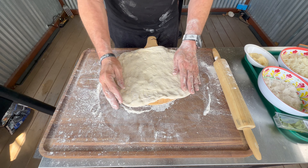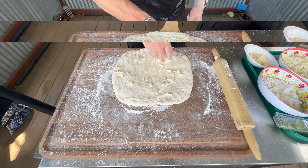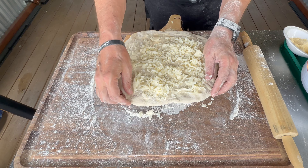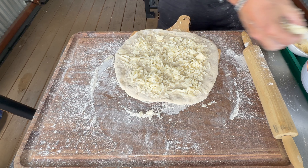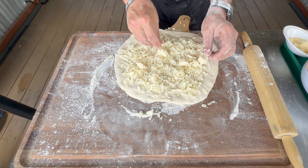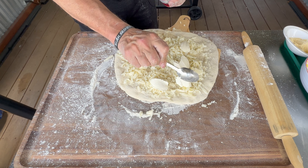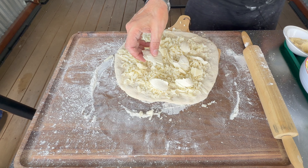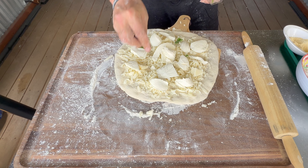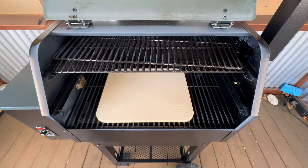Pick up that pizza dough, get it on the peel as it is time to build your pie. I am going to use some fresh mozzarella cheese. Very important — use a good cheese. I am going with a whole milk Poly-O. I am going to follow that up with a couple of nice dollops of a nicer ricotta cheese. From there, I got some whole milk fresh sliced mozzarella, and I am going to hit it with a couple of leaves of basil.